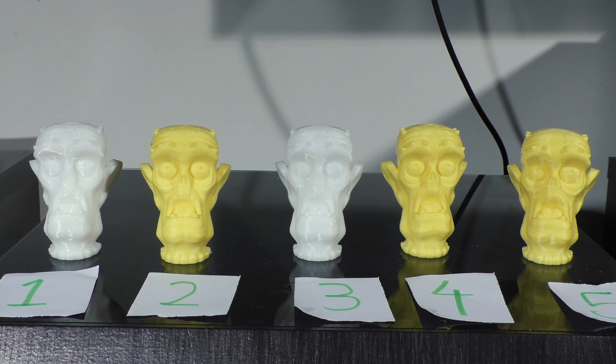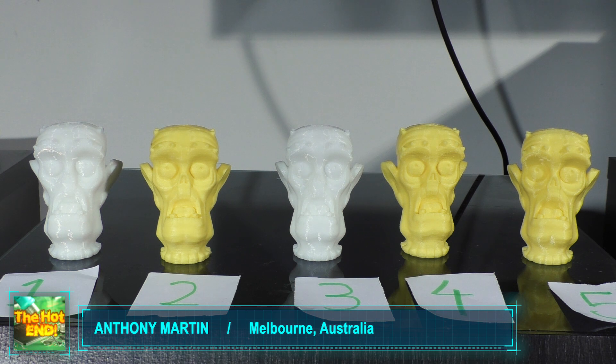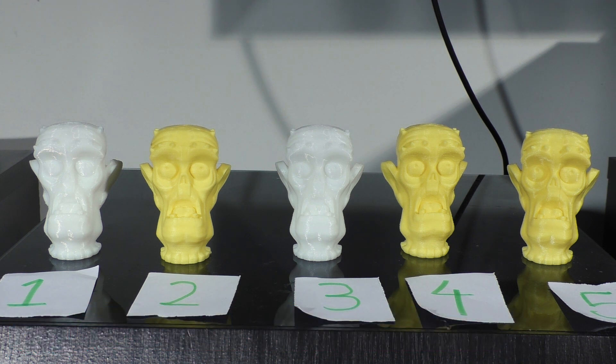Hi guys, Anthony from The Hot End. This is just going to be a short little video on layer heights in 3D printing. A lot of people seem to get hung up on what has to be a particular layer height in order for it to be a pretty print. Some people think everything needs to be 100 microns or 50 or 200.